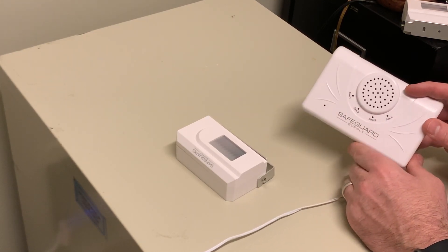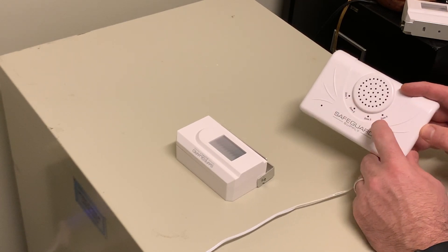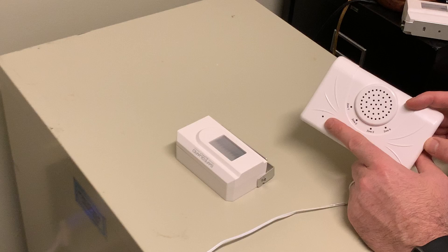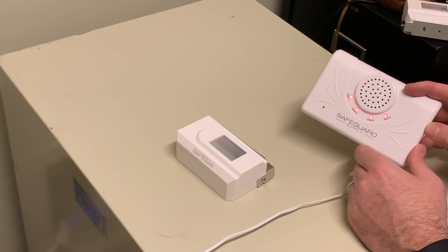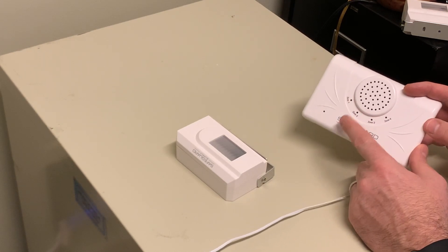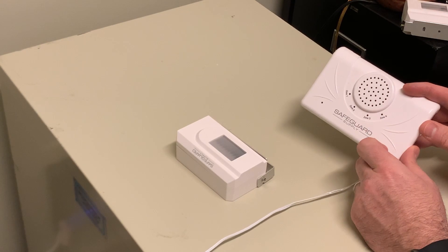If I push it again, there's no light here — the unit is off. But if I push it one more time, all four of these LEDs are going to come on and then this is going to turn green. So when pushing the volume button, all four LEDs red means that it's on the highest volume setting.